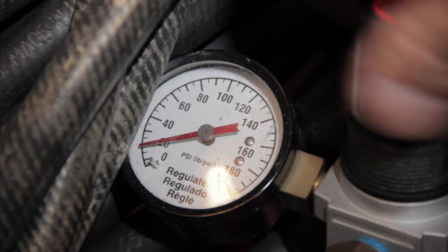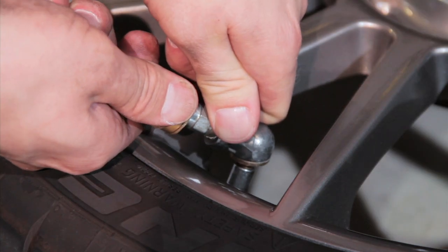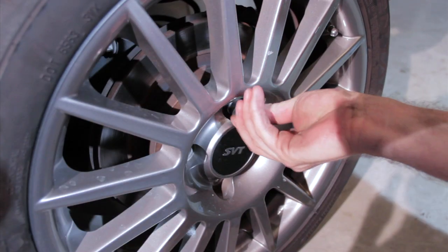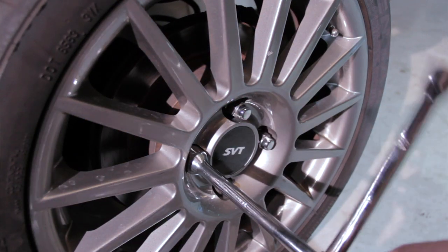Refill your tire with the correct amount of air pressure as recommended by your vehicle's manufacturer. And the last thing to do: remount the wheel and tire to the car, and don't forget to tighten the lug nuts.